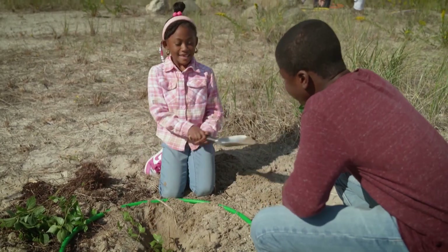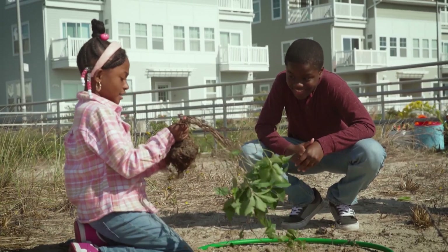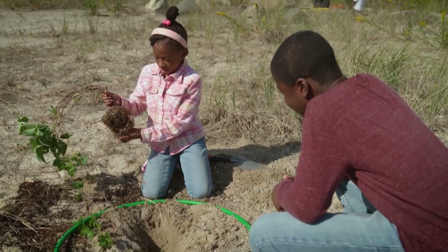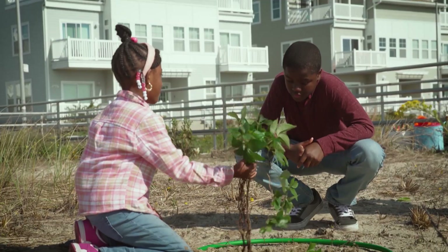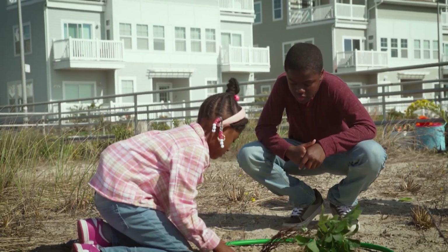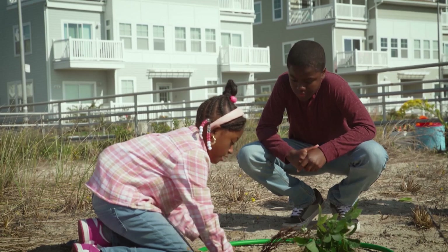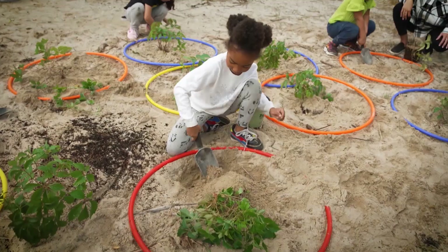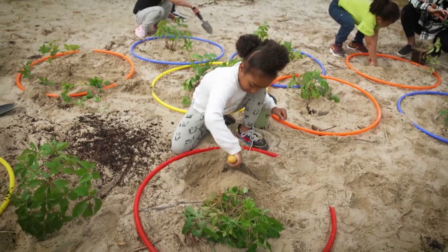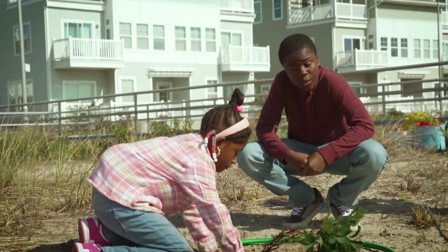Will you please show me what to do? You're going to massage this thing nicely. And after that, you put the plant inside of it. What's the green circle for? The circle is for if the leaf has enough space to grow. It'll be great to come back here when I'm older to try surfing and see how much these plants have grown as they protect the dunes.